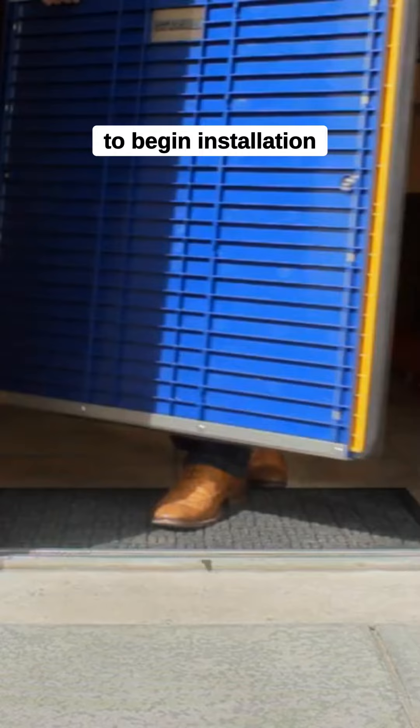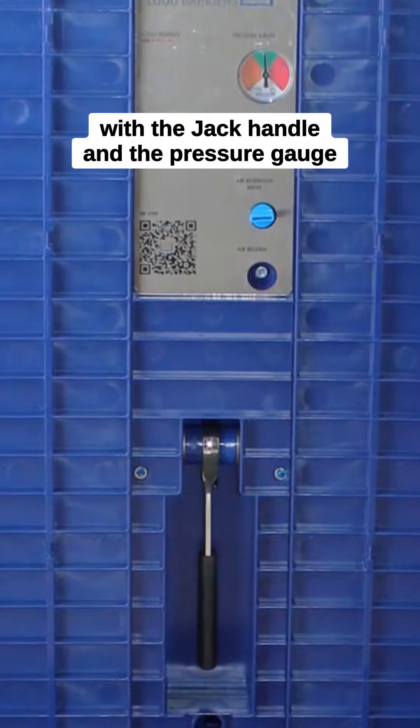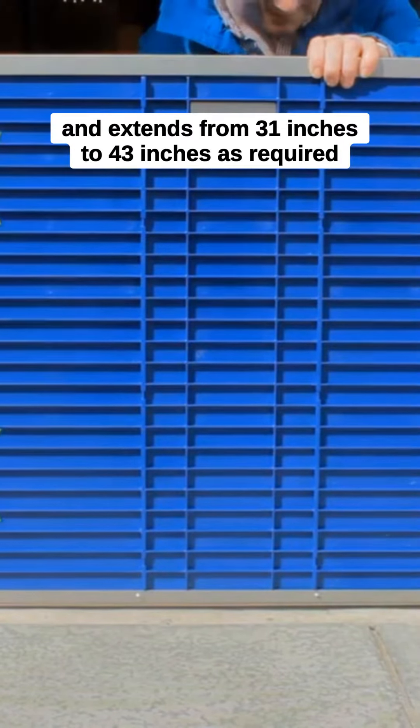To begin installation, place the Damn Easy barrier in the entranceway with the jack handle and the pressure gauge facing into the building. The jack handle expands the unit to tightly fit the entranceway walls and extends from 31 inches to 43 inches as required.